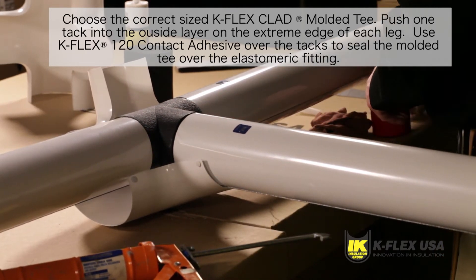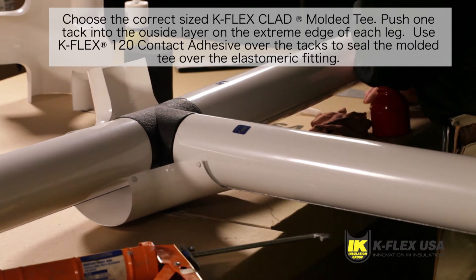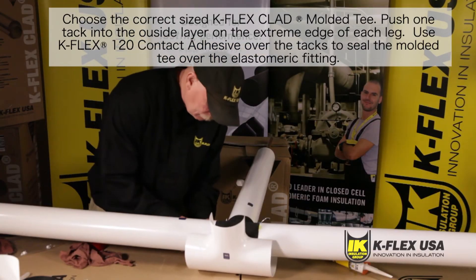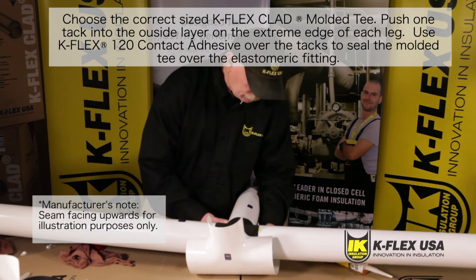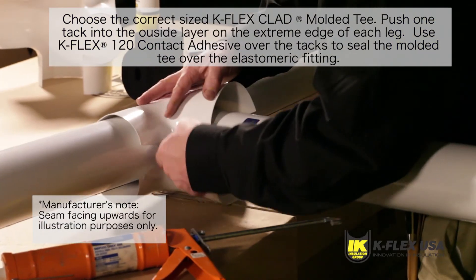Position the molded tee over the installed elastomeric fitting. Note that on the horizontal piping, the outside layer of the molded tee must be facing down towards the floor or ground to provide a watershed.